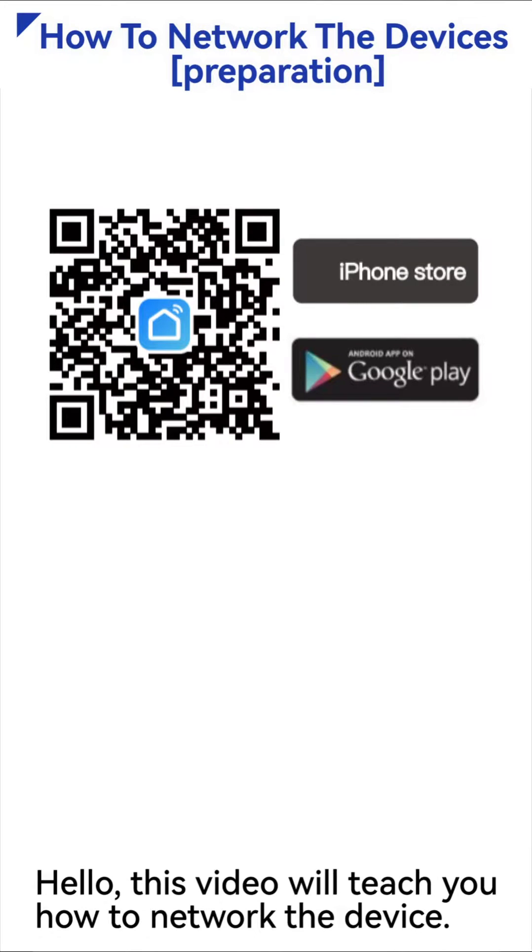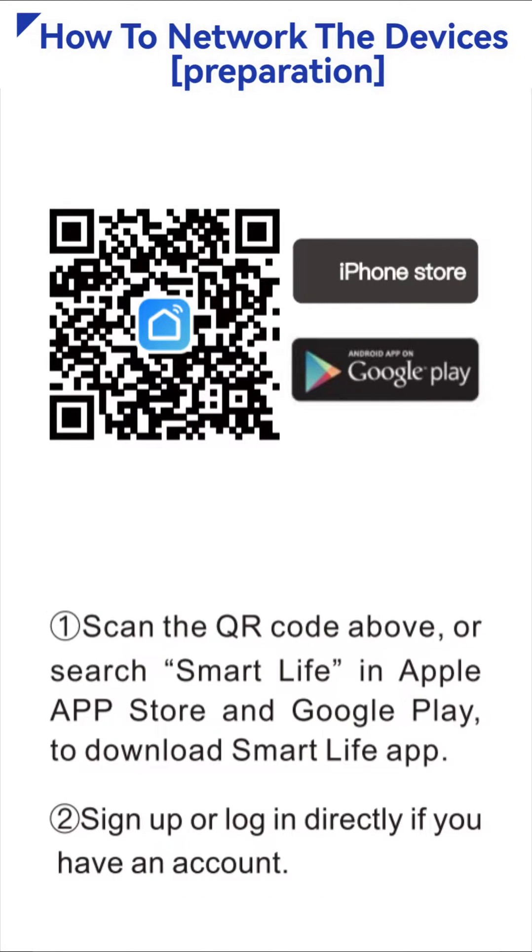Hello, this video will teach you how to network the device. First, scan the QR code above or search Smart Life in Apple App Store and Google Play to download the Smart Life App. Sign up or log in directly if you have an account.